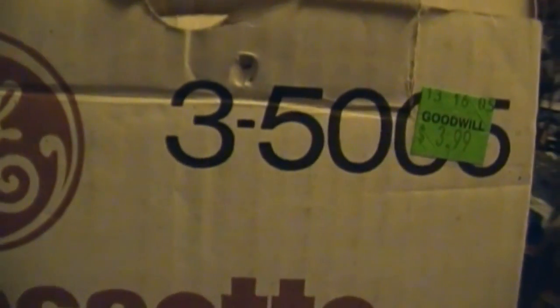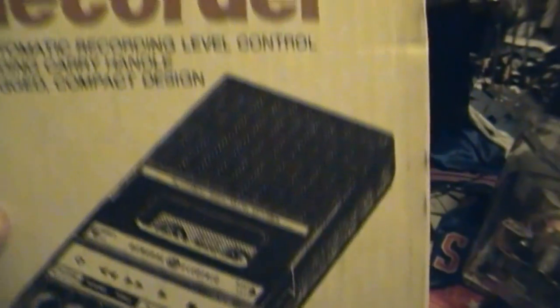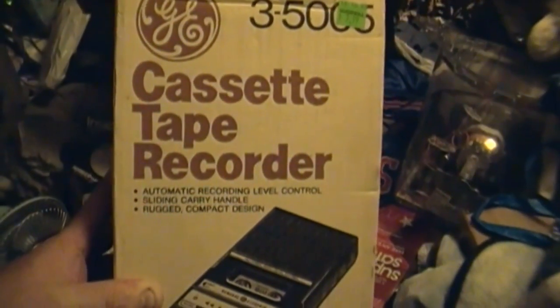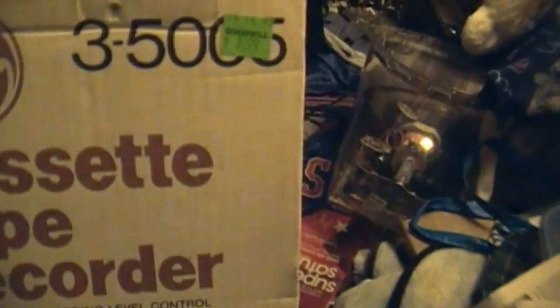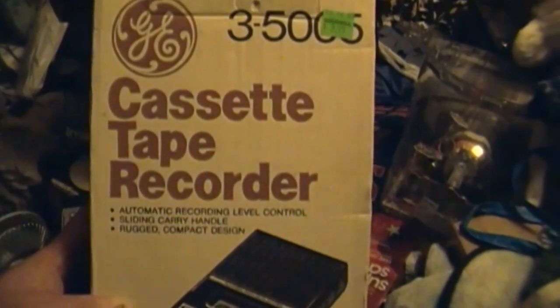GE 3-5005 cassette tape recorder. This was one of the finds I got at Goodwill earlier today. The price was $3.99, so half of that would have been two bucks — awesome. And I saw this and thought I could have used more tape recorders in my collection.